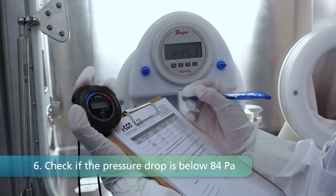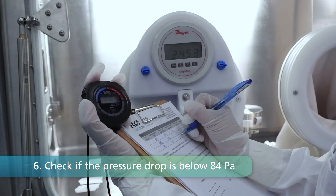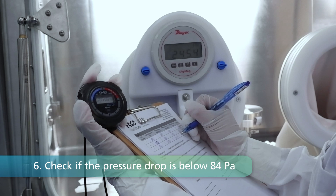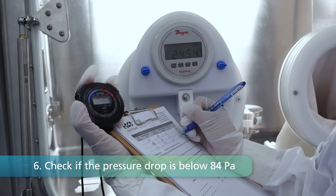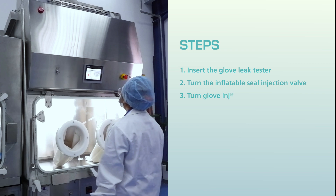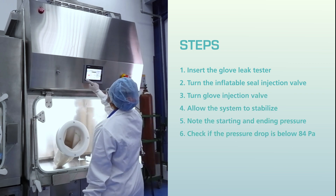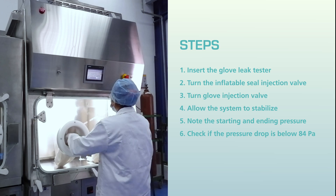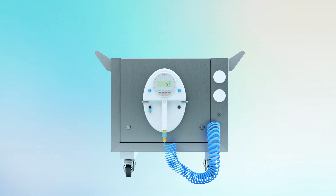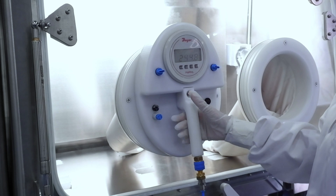Step 6: To confirm a successful test, check if the pressure drop is below 84 Pa. If so, the glove has passed the leak test and is ready for operation. With these refined steps, the Manual Glove Leak Tester becomes your reliable partner in ensuring the highest standards of safety and quality. Elevate your safety standards with the Manual Glove Leak Tester — because your safety is our priority.